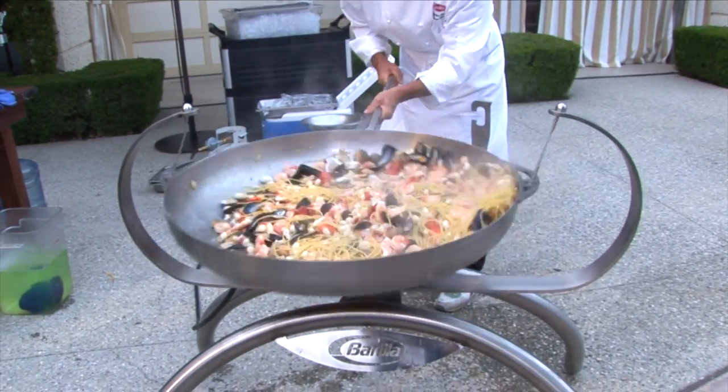And add a little bit of Italian parsley, extra virgin olive oil, and that's it.